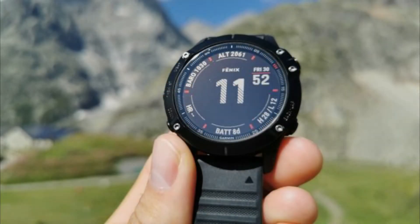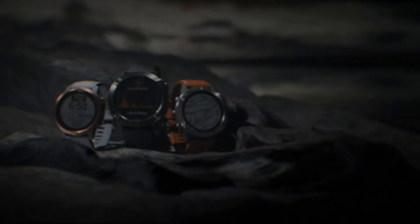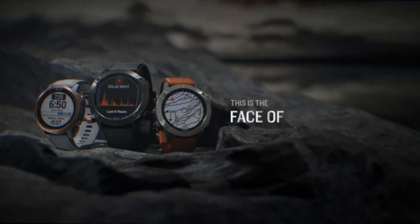Design and display: the Fenix 6 has a slightly bigger display than the Fenix 5 Plus, which adds space for more data. It is 7g lighter and 1.1mm smaller than the previous equivalent model, while retaining the same robust and hard-wearing design that will last.